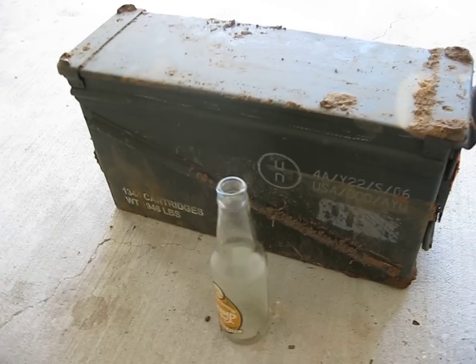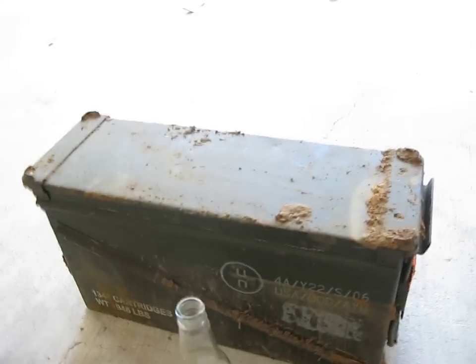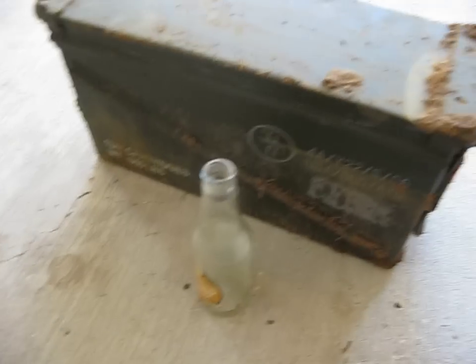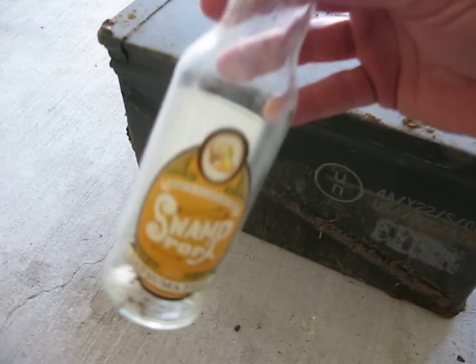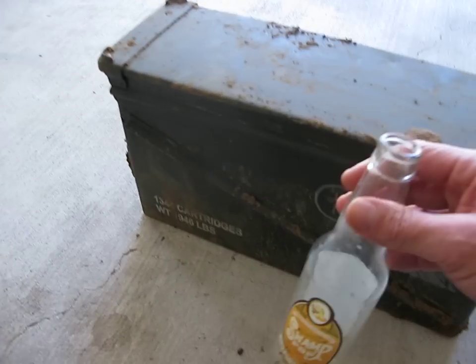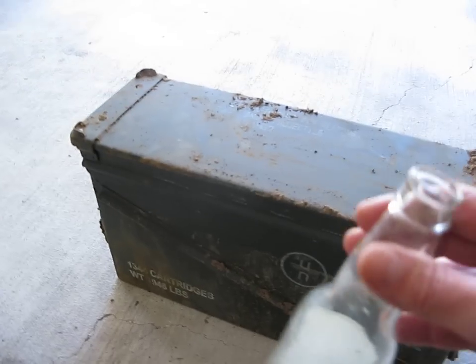Okay everyone, as promised, I'm going to do a more detailed video now of the contents, now that I'm back home. We're working as fast as we can, me and my wife, on getting all this for you. But this is the Satsuma Fizz bottle that I found kind of marking the site, laying down on the mound, so that I knew I was in the right place and wasn't trespassing.